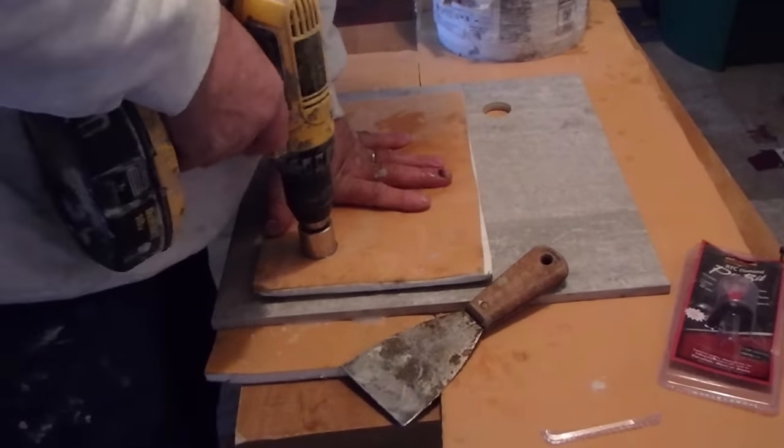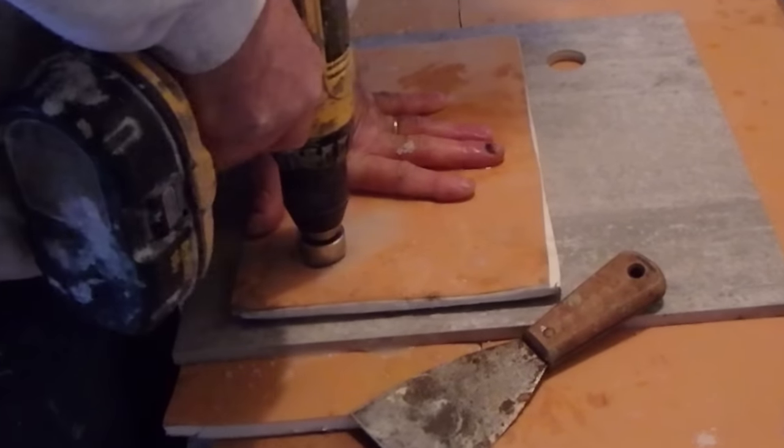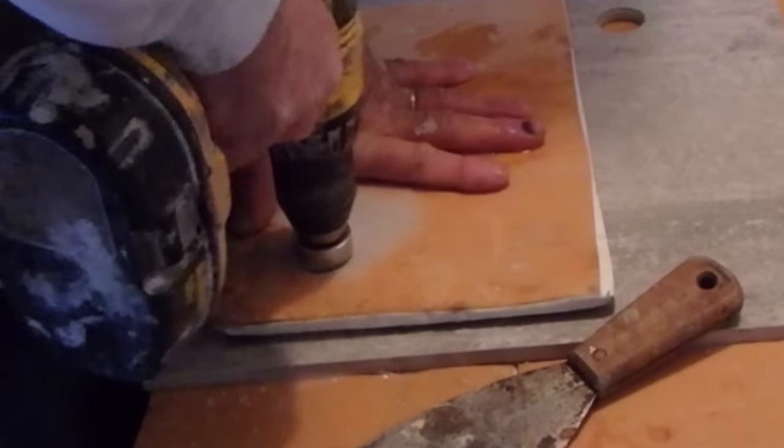Now this is a very hard porcelain tile. I did a whole kitchen floor with this tile and it's a really tough tile. And this drill bit is really just going right through it.